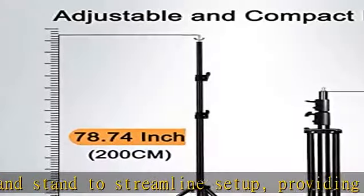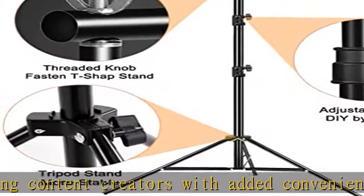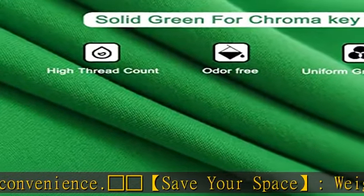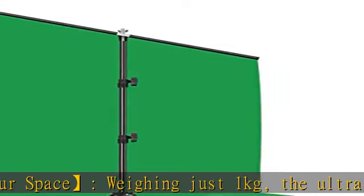Military metal quality green screen: the completely uniform green screen background with stand is perfect for chroma keying. It is machine washable, ironable, easy to clean, foldable, and easy to store and carry.